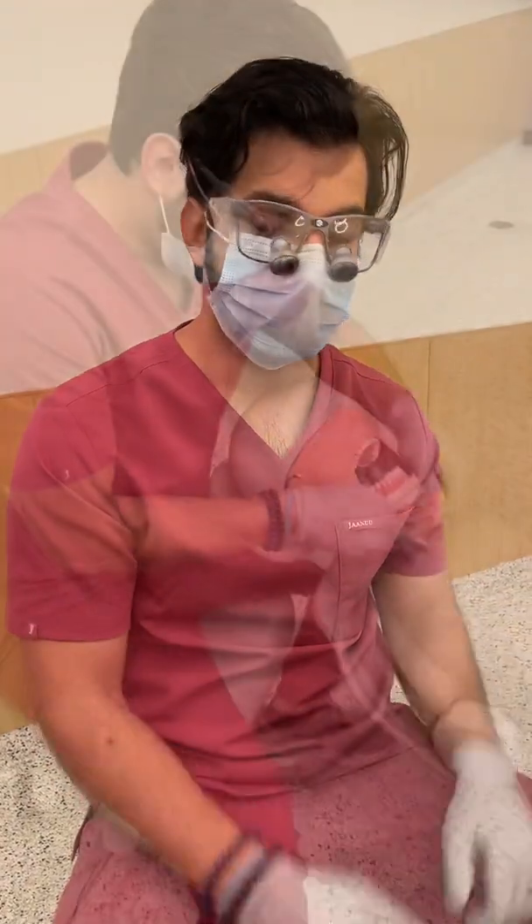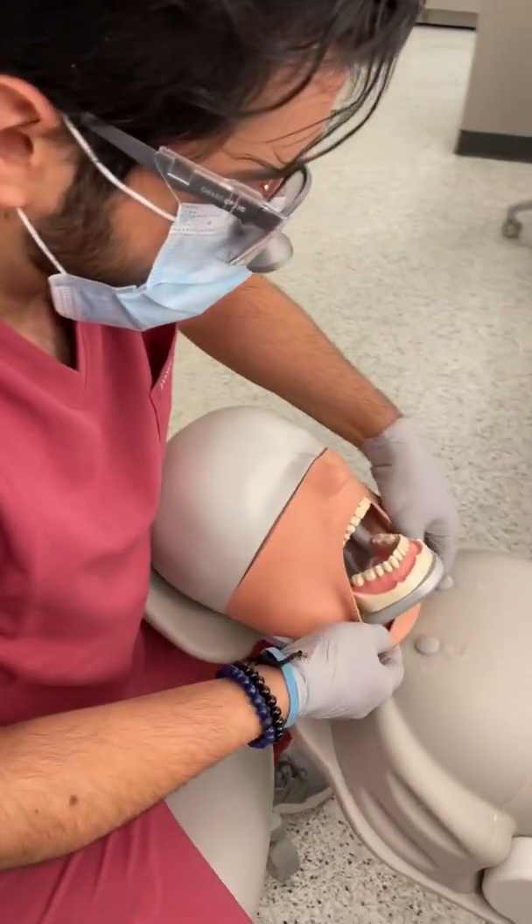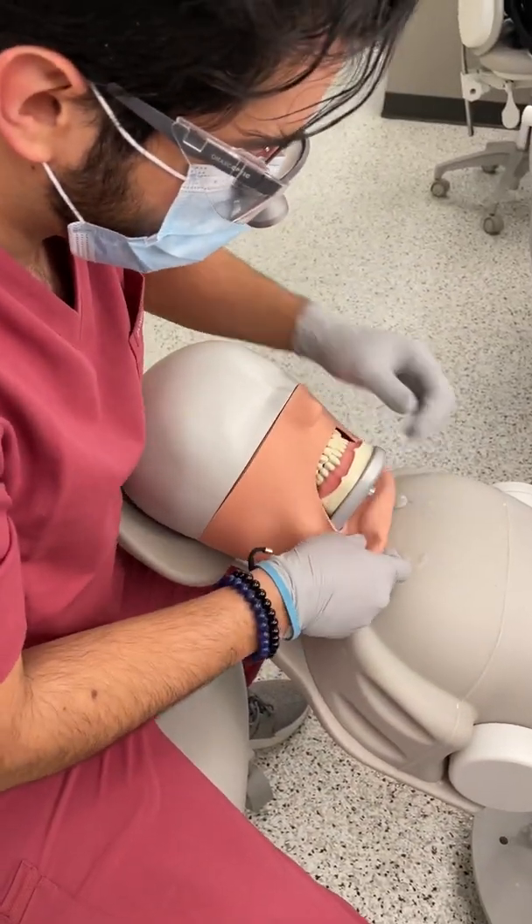Hi, this is Abdulla. I'm going to show you how I fixed up my crown preps in pre-clinic. I'm just going to retract this first so you guys can have a better, clear vision of what we're going to do.